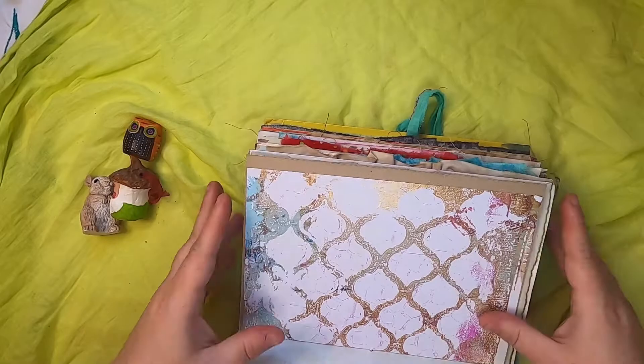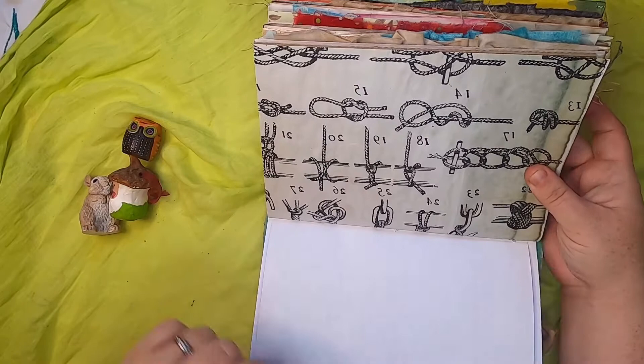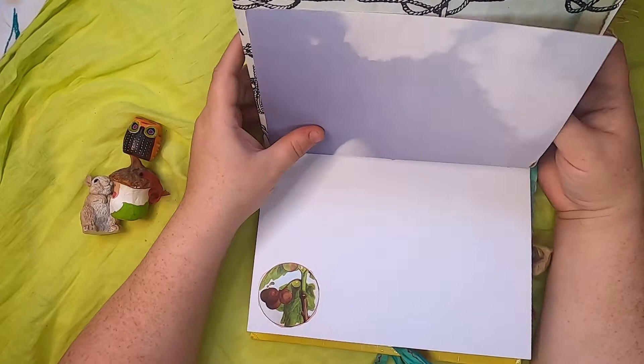Cabbage-dyed paper, more of the knots, and a little fish. Then this is an illustration from a nature book.